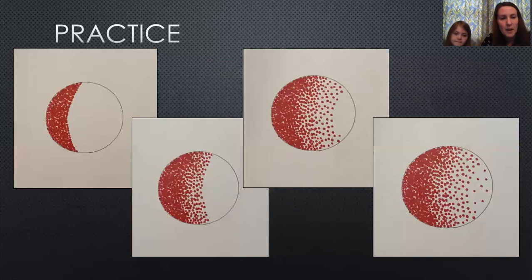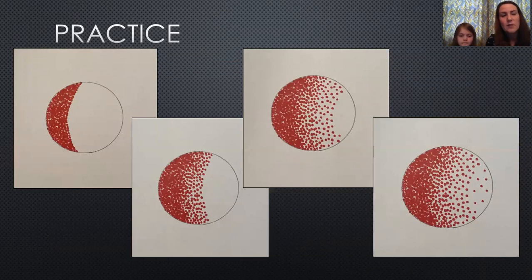If you kind of squint your eyes it makes that shape look three-dimensional — like a ball instead of a flat circle. Here's my progression: starting from left to right, I began with heavier dots and as I moved over I added less and less red, until the fourth picture where there are only a couple of dots on the far right-hand side.